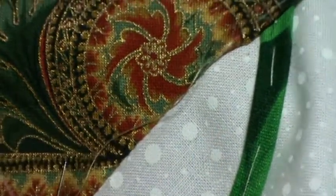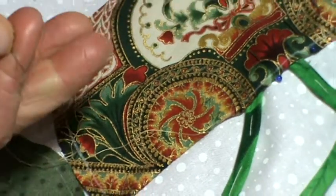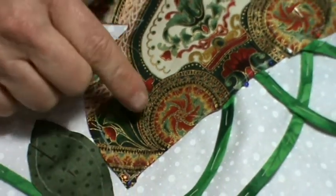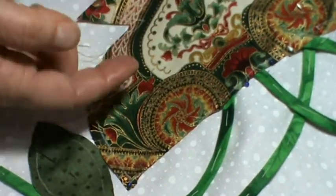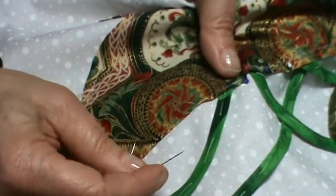So when you have a multi-colored fabric you're appliquéing, use the 50-weight thread and try to pick a shade that's found somewhere in that fabric, and you won't have any problems with your thread showing. Thanks, have a go.